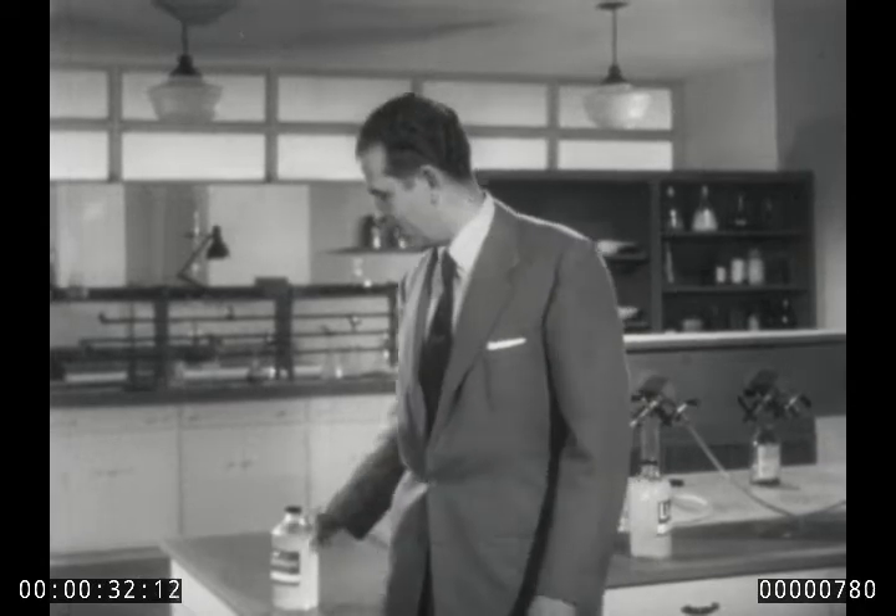Glass, for instance. Sand is the chief source of sodium silicate, a chemical that's important in the manufacture of adhesives, petroleum, soap, and other things. Some years ago, DuPont chemists believed that sodium silicate might have other possibilities.